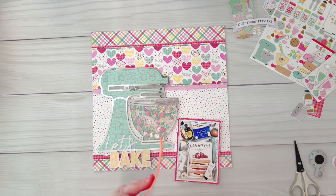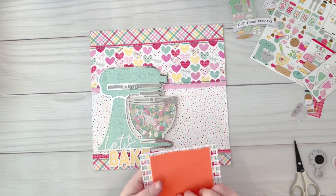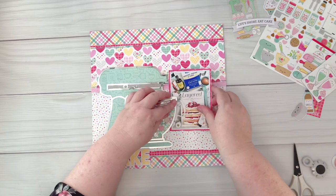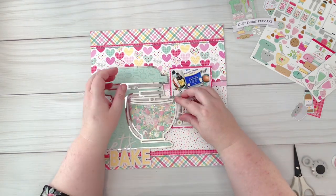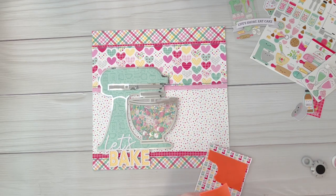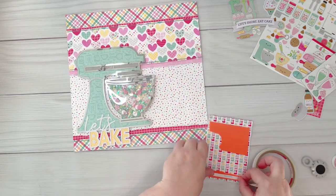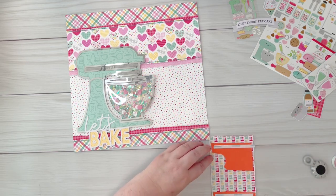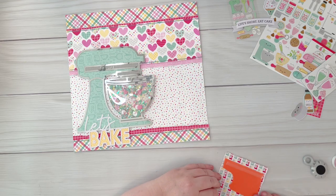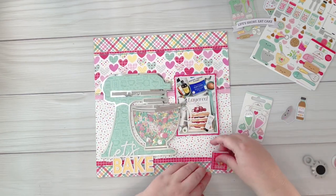I decided to mount the photo up on foam as well, but I made a bit of a mistake — I forgot to account for the glass bowl, so I just had to tear a little bit of that foam away so the bowl wasn't raised up too high when I put my photo down. I'm going to adhere the photo down now, and then I can start on the embellishing.